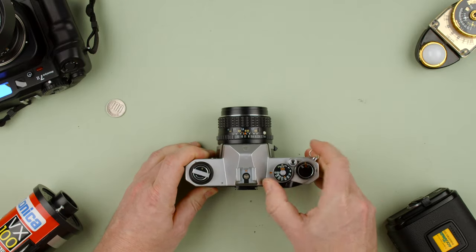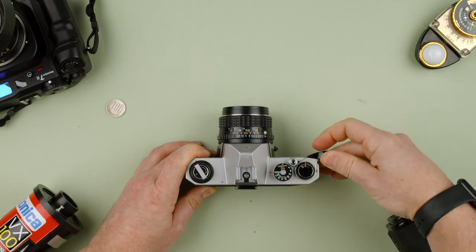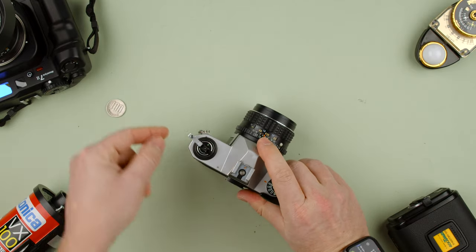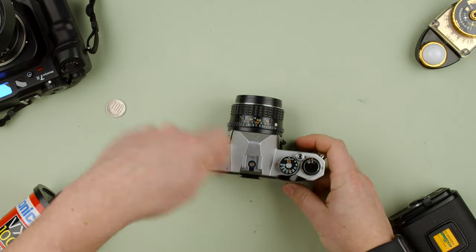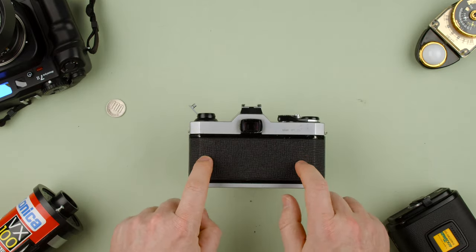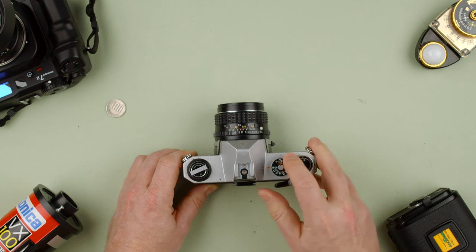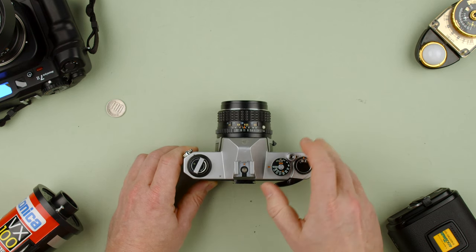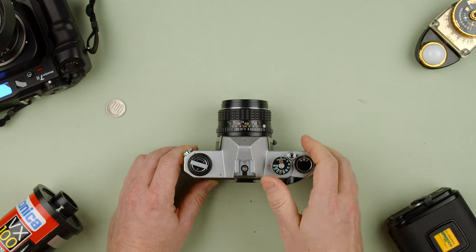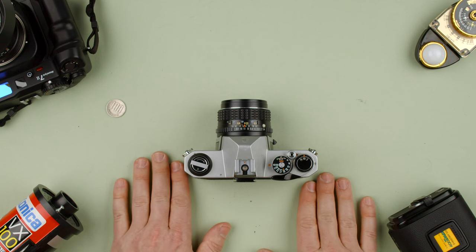One thing to note when rewinding: once you've shot the whole roll, press the rewind button on the bottom, lift the rewind lever, and turn it clockwise in the direction of the arrow until you feel there's no more tension. Don't just open the back — if you open it now you'll expose all your film and ruin your pictures. You'll know you've run out of film when the advance lever gets harder to push. That's when you rewind. Let us know in the comments if you have any questions about the Pentax K1000. Thanks for watching!